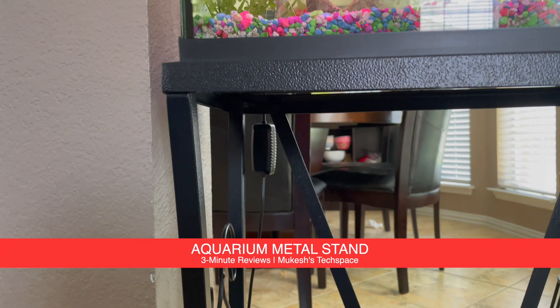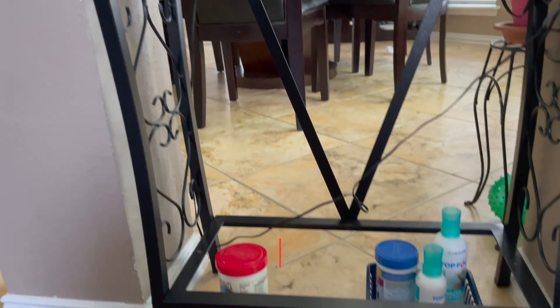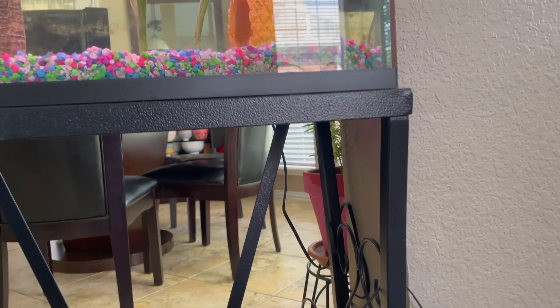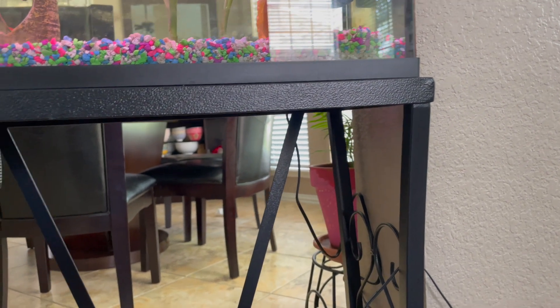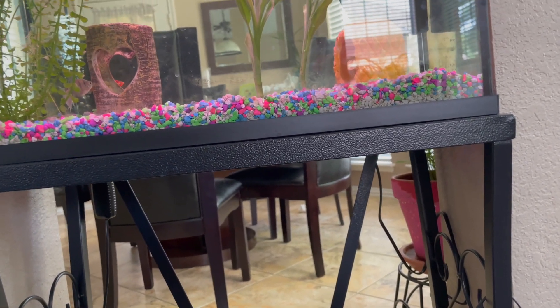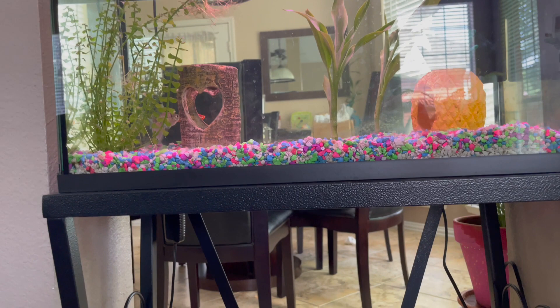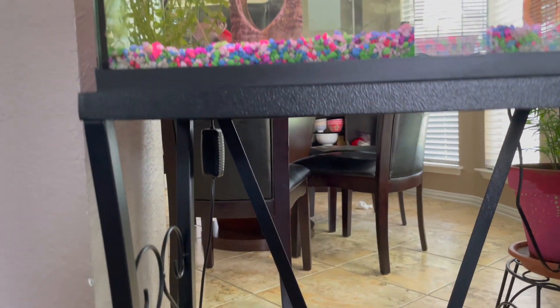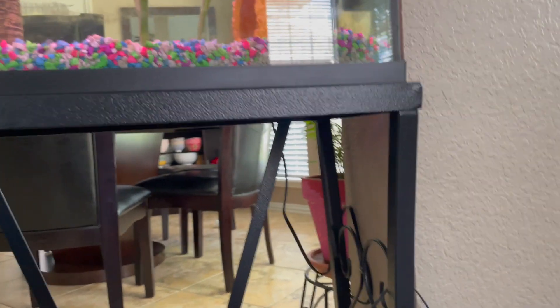I bought this fish tank stand right here a few months ago from Amazon. This is the Aquatic Fundamentals 10-gallon metal aquarium stand and it's black. They make different sizes — this one's a 10-gallon but I think they make a 20-gallon, 29-gallon, and 55-gallon stands. So you can pick the size that fits appropriate for you.